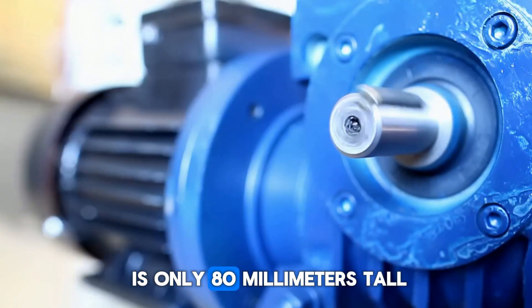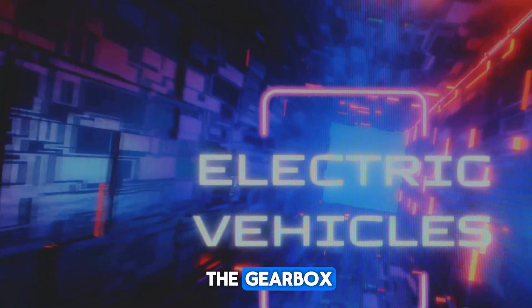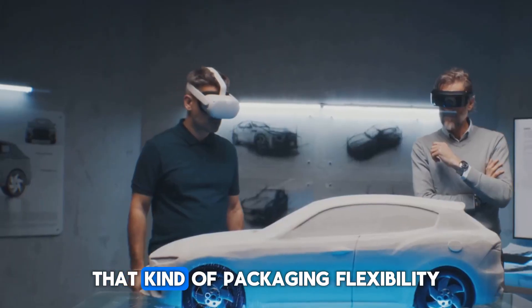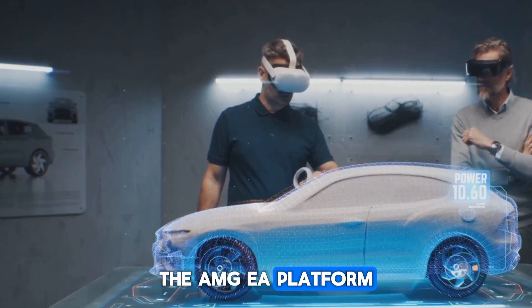And since the motor is only 80 millimeters tall, Mercedes can now put it where radial motors just never fit — between the crank and the gearbox, under the seat, or even inside a wheel hub. That kind of packaging flexibility actually led Mercedes to create an entirely new vehicle architecture: the AMG EA platform.